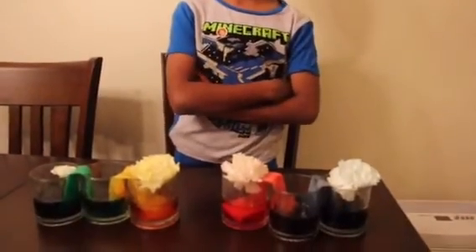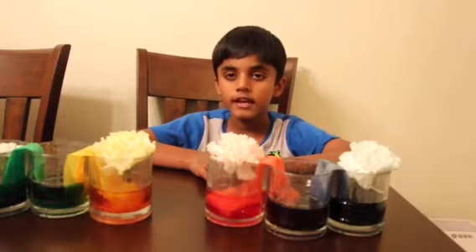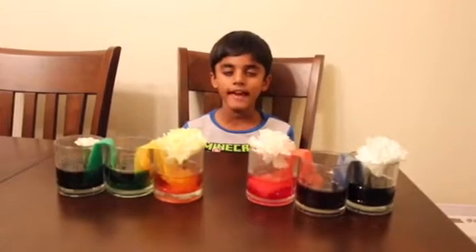Guys, are you excited to see what happened? Look down here. Do you know how this process works? It's with the help of capillary action. Do you know how capillary action works?